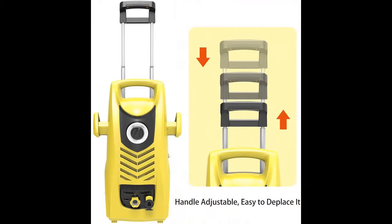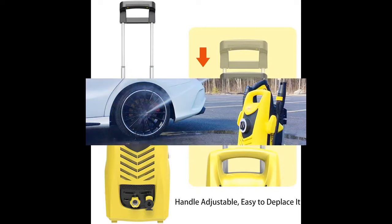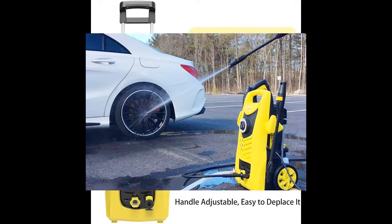A 120 volt, 13 amp universal motor is lightweight and reliable. The energy saving auto stop function automatically shuts off the pump when the trigger gun is not engaged, prolonging the life of the pump.